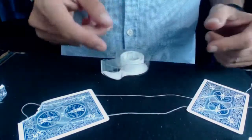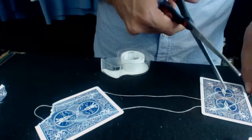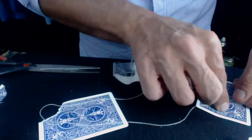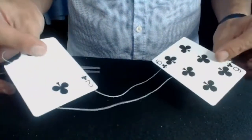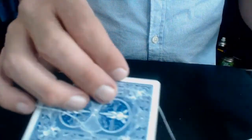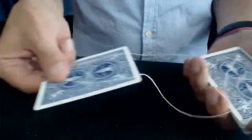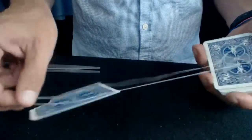Vous faites pareil de l'autre côté — vous scotchez le fil invisible ici sur la carte, vous coupez l'excédent de fil, et vous avez fini votre gimmick. Ça prend cinq minutes. Normalement vous avez la boucle ici, le support ici, ça tient comme ça. Vous tenez avec votre boucle — ça peut se décrocher ici, c'est normal.